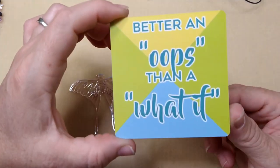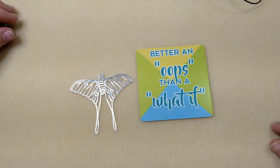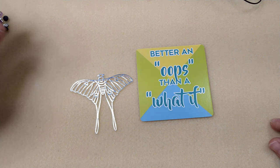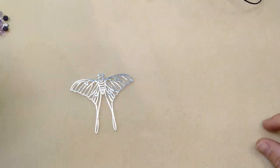Our encouraging word for today is 'better an oops than a what if.' I have this card out today because I have a little bit of a different idea in mind and we're going to try it out, see if it works. It may be an oops, but it's better an oops than a what if. So we'll see.